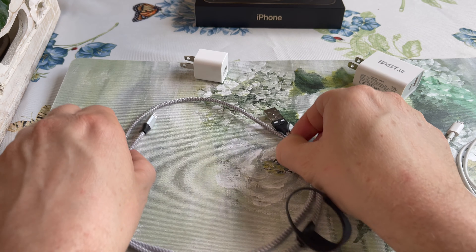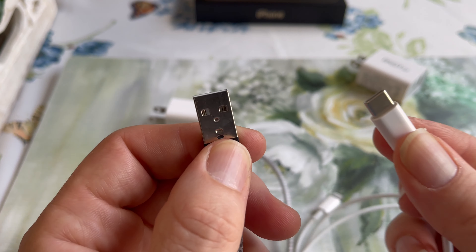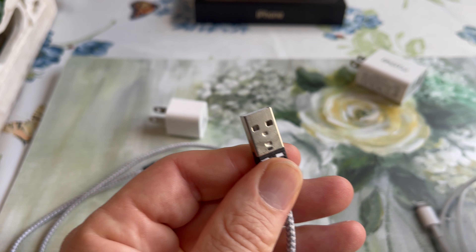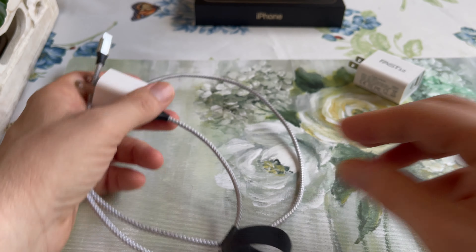I was using my old iPhone cable that has this type of an end versus this type of an end, so it would plug in like this. You know, you know the drill.